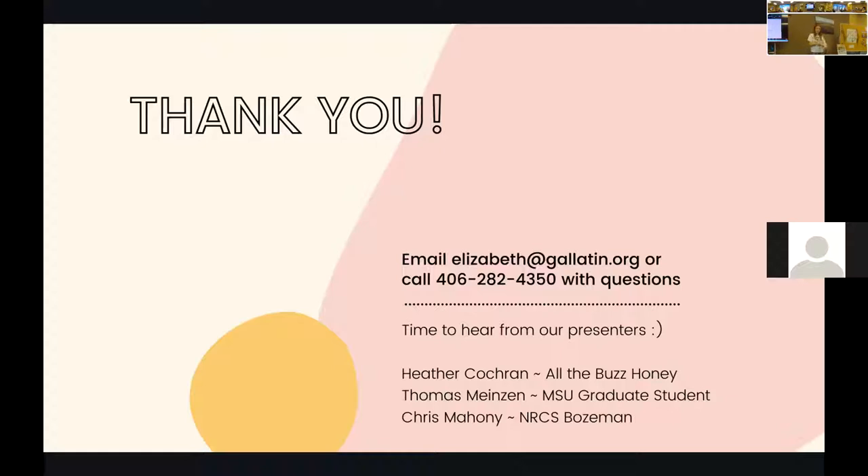Now we'll hear from some of our presenters. We have Heather from All the Buzz Honey, who helps at our Farmers Market. Thomas is an MSU grad student who's going to talk about native pollinators. And Chris is an NRCS member in Bozeman who's going to answer questions on site prep. We're going to keep questions until after the presentations, so you can write those down and we'll get started with Heather.